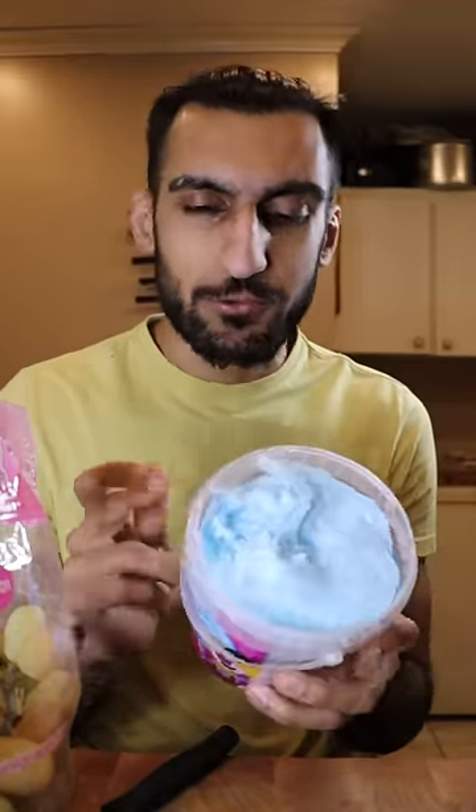I don't understand what cotton candy flavor is. There's something else. I know they use sugar cane, but even sugar cane itself doesn't taste like cotton candy. I want to know what makes cotton candy taste like cotton candy — I've got to do some Googling.